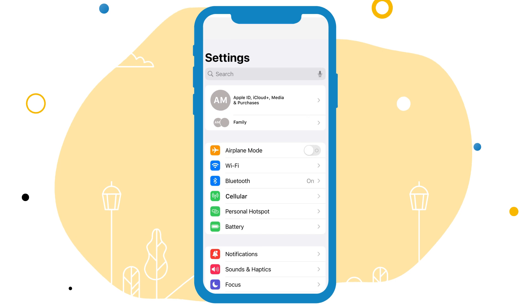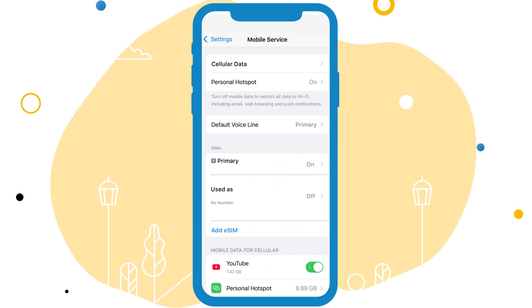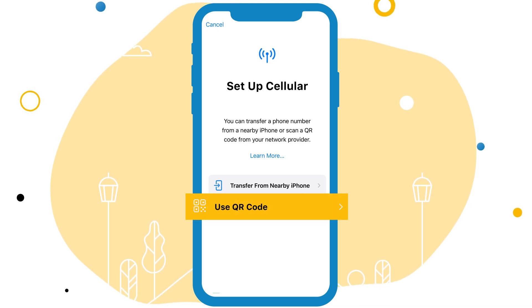On your device, open Settings, tap Cellular, tap Add eSIM or Add Cellular Plan, then tap Use QR Code.